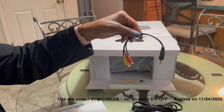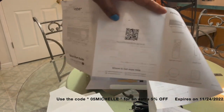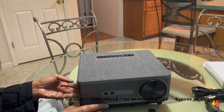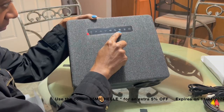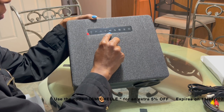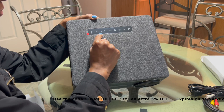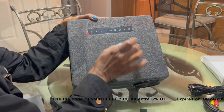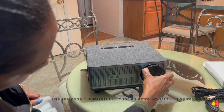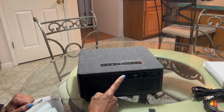Depending on what you end up adding to it, the instructions are right here inside the box. You can just scan that code and it takes you straight to the manual. There are several buttons on the top that you can use to control the projector, but you can also use the remote to do the very same thing.